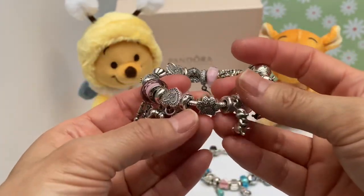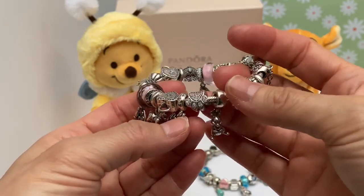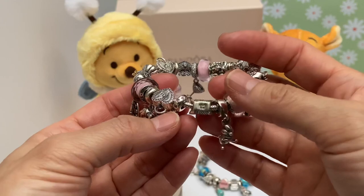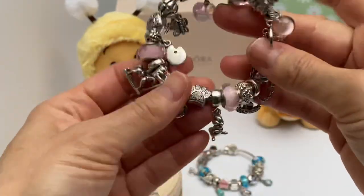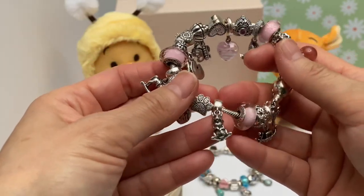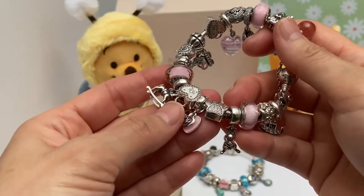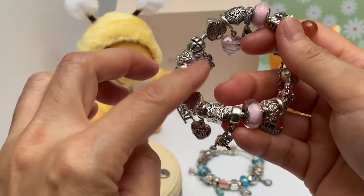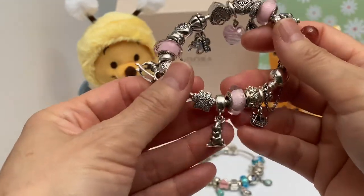Next to it is a little paw print, of course for our baby — our family wouldn't be complete without her. We love her so much. Then we've got the Thumper charm. This was gifted to me by my husband — I think for my birthday soon after he brought back that bracelet, he bought me the Thumper.